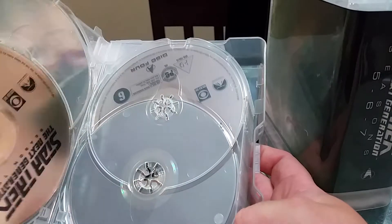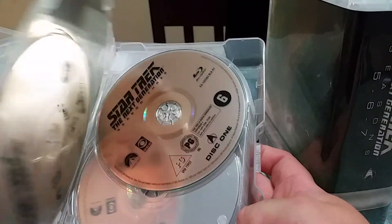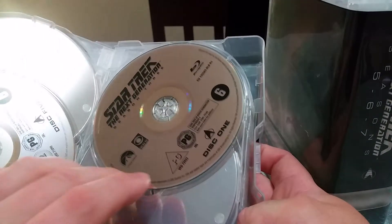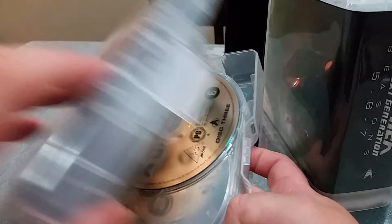I like that the discs don't overlap — there's a disc missing because it's in my Blu-ray player right now. I hate when sets have two discs on each side where you have to move one to get to the other. So it's good stuff, and these are sturdy, DVD-sized cases.